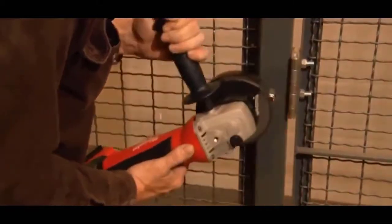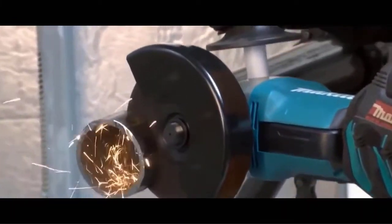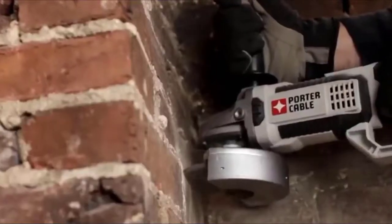Cordless angle grinder is a very useful tool. You can use it to grind, file, cut, and sharpen, etc. And its portability allows you to use it anywhere. Angle grinder is a perfect tool for professional contractor, homeowner, or handyman.